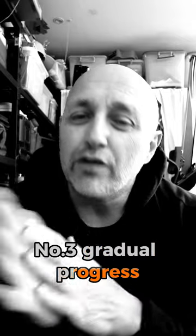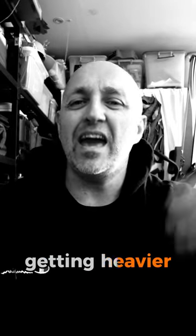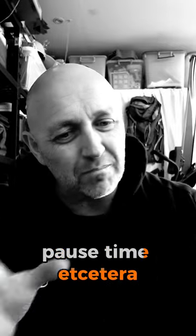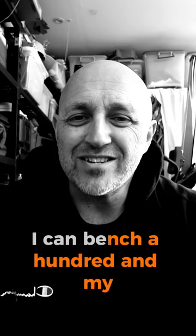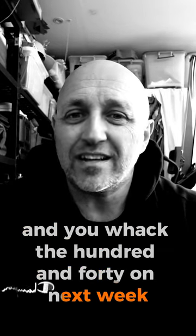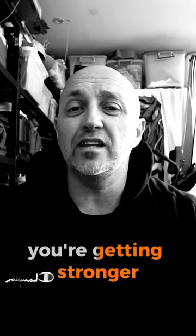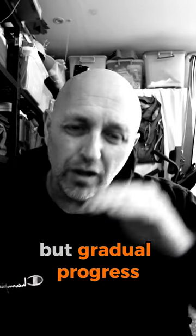Number three: gradual progress. We talk about progressive overload — bit by bit, getting heavier, slight adaptation, changing the reps, changing the rest time, etc. The whole idea here is let your body give you the feedback step by step. You're not going to come in today and bench 100, then want to go after 140 next week. It ain't going to happen. Slowly progress. Keep that 100 for a while, change the reps, change the sequence, change the pause, and then when you feel you're getting stronger, add half a pound, a pound, a kilo — whatever it is. Gradual progress.